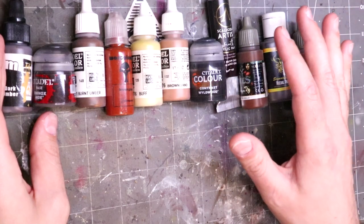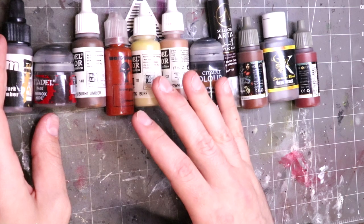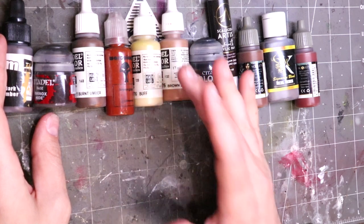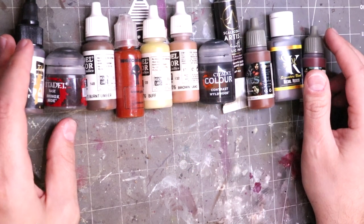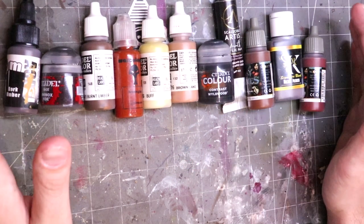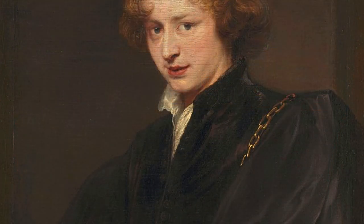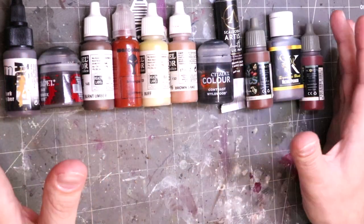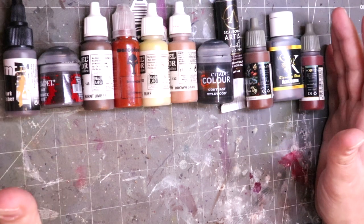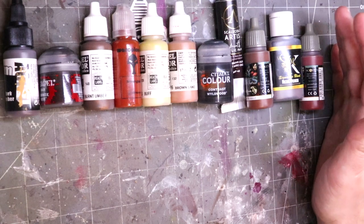Lots of pigments are named that way — sienna, sepia — a lot of these things are named after either the regions the pigment was found in or their original users. So things like Van Dyke Brown, for example, is named after the artist who popularized that particular brown pigment. In its original mixture, it actually contained a lot of raw earth and real organic material mixed into the paint. That's where we got Van Dyke Brown — if you're a fan of Bob Ross, you've undoubtedly heard of a paint like that.